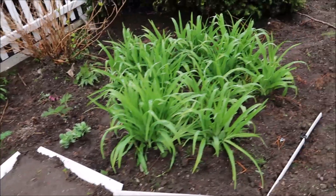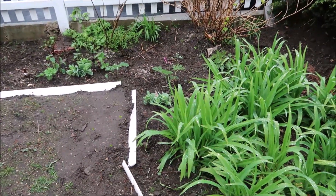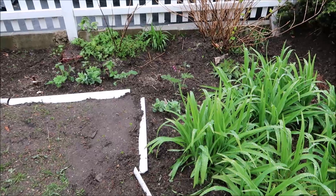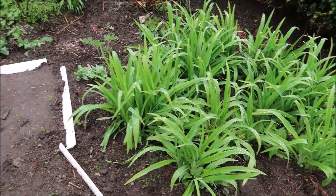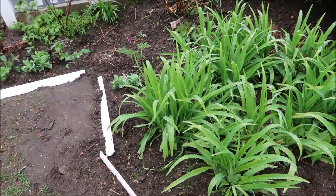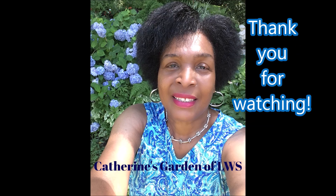It's raining and this was the best time to be out here putting them in the ground because they're getting watered from Mother Nature. For more videos, like, subscribe, and hit the notification bell. Thank you so much for watching. See you next time right here in Catherine's Garden!